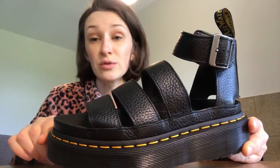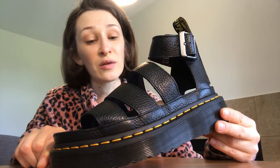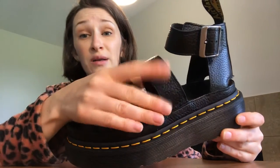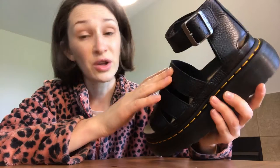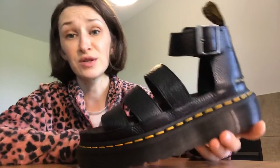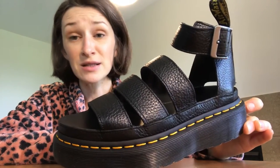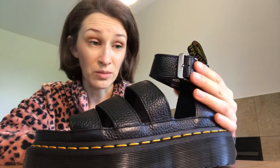So I returned size five and decided to try size six. I received size six and they are big — they're way too big for me. They're also very wide in this part, so my foot can slide in them very easily. It's pretty obvious they're big, which is disappointing. I guess I'm going to have to return these as well because they are really big on me. I would rather have the five than the six.